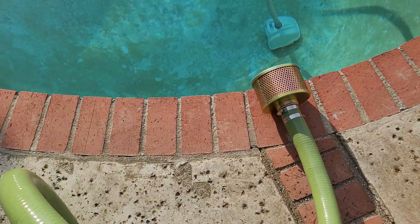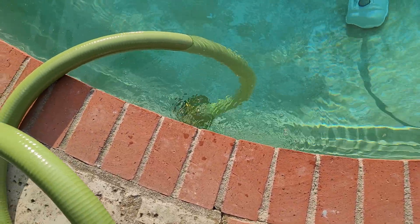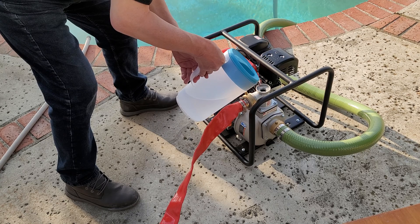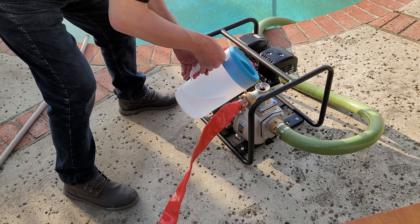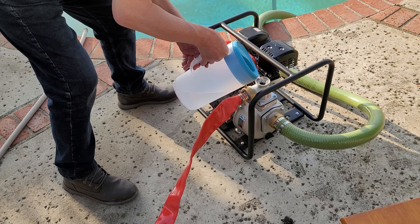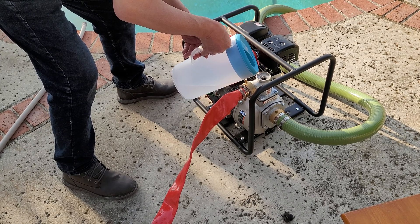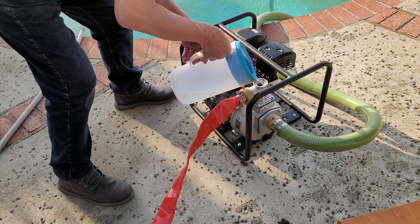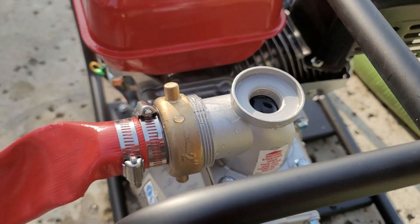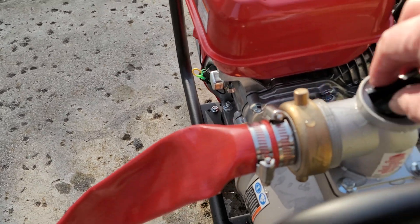I'll throw the intake hose into the deep end of the pool. Priming the pump with water until it's full — let me add a little bit more. You always have to do this every time. Okay, it's primed with water.